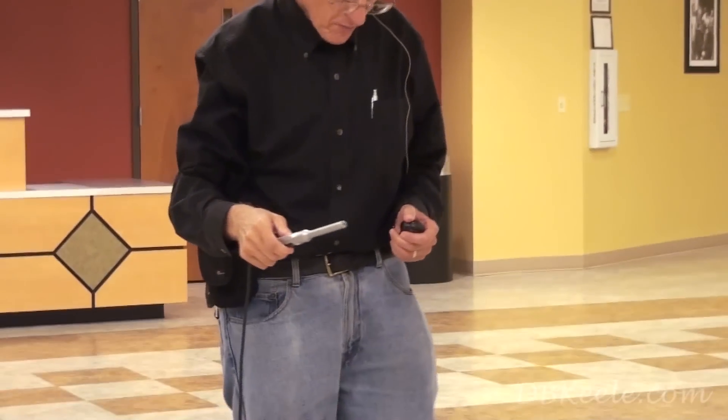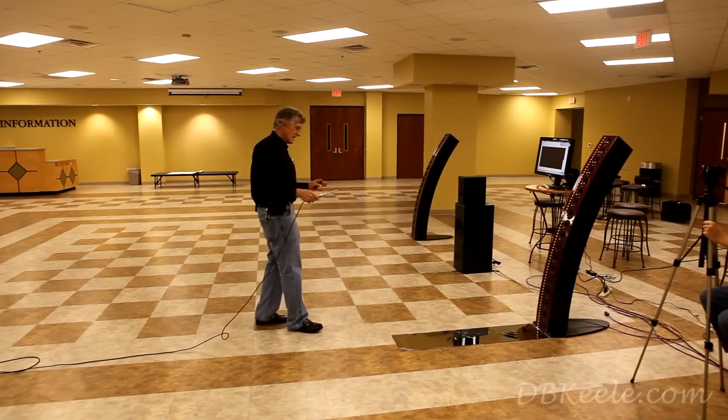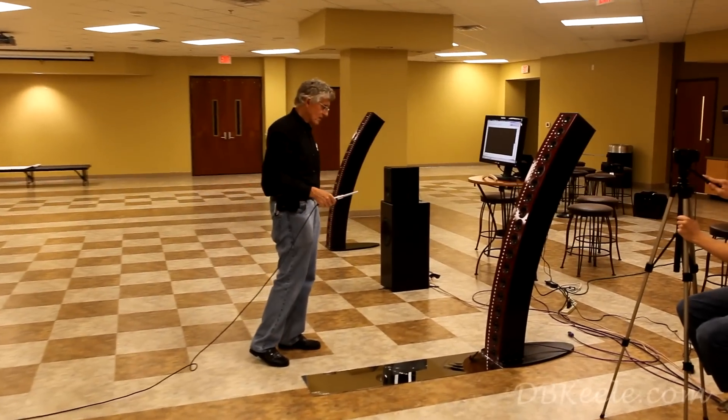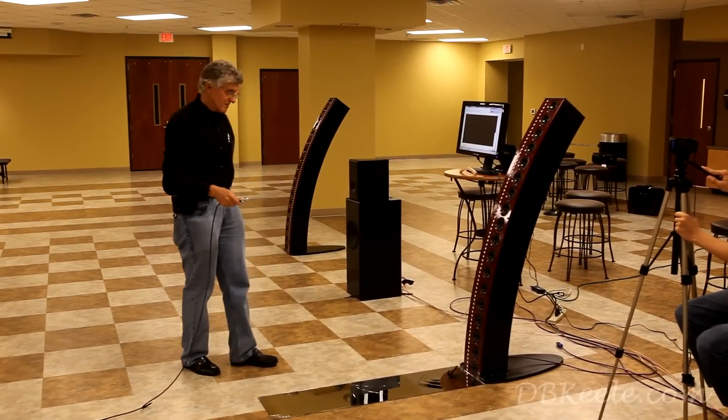As you can see, it's also quite uniform there. You will note some roughness down in the upper bass, lower-mid area, and I have no explanation for that right now. But as I say, this is the first prototype and you're actually seeing all the warts and everything.